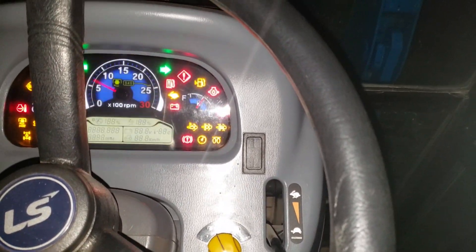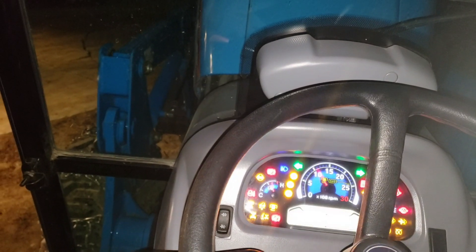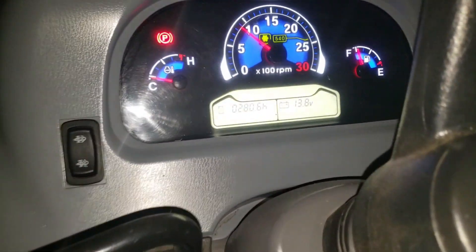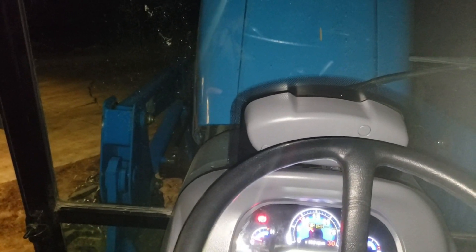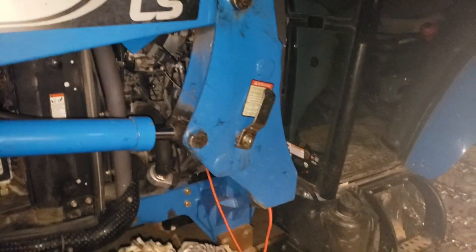Apologies for the darkness — using the phone flashlight. Turning the key: the glow plug light goes out immediately. The engine started and smoothed right out, but there was a little hesitation at the start. The tractor is at 280 hours and will need to regen before 300 hours. With the oil so cold and thick, I'm worried the ECU will think the engine is warmed up and try to go into regen mode prematurely.